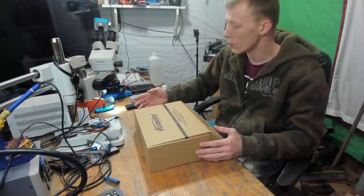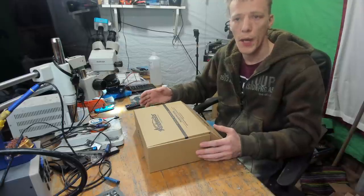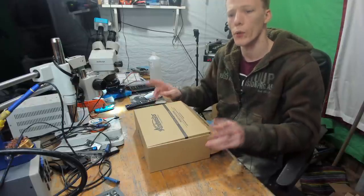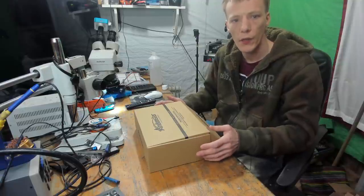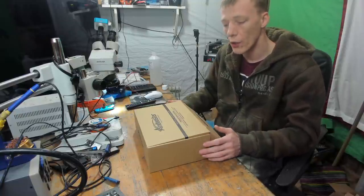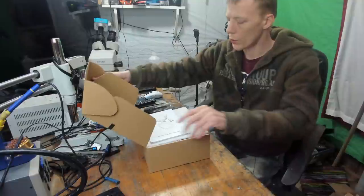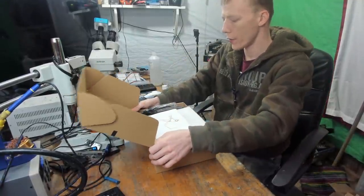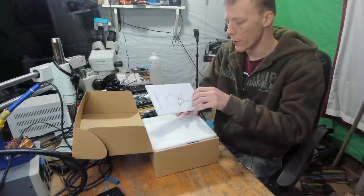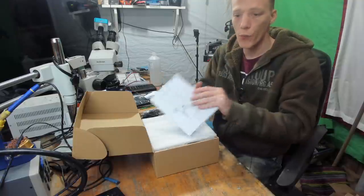This is going to be an actual technician's perspective. Anyone who knows my agenda when it comes to repair: my opinion cannot be bought. If I don't like a product I'm not going to put my neck on the line and recommend it. I will give a 100% honest review. That said, let's get this thing unboxed.